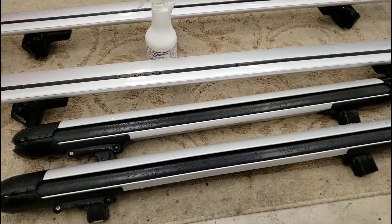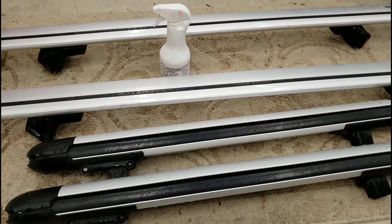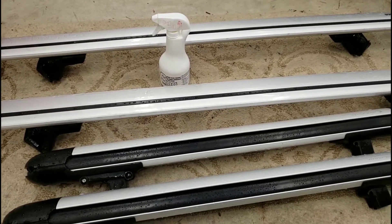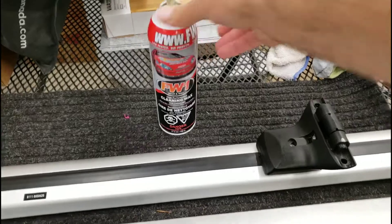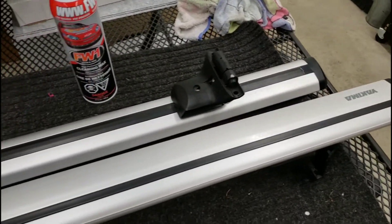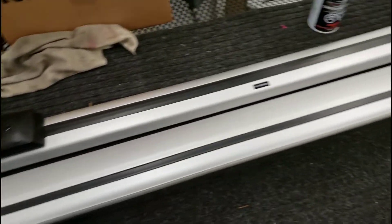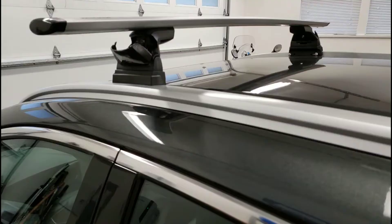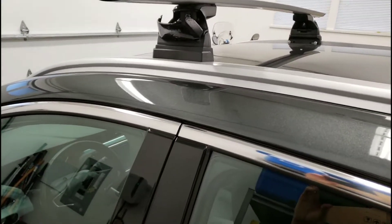Before we put these up, while they're still here, I'm going to put a light wax on them to give them a little more protection. I ended up using some light cleaning wax because it's okay to use on all surfaces — rubber and metal — so these now have a light protective coating on them. Let's get them on the car.